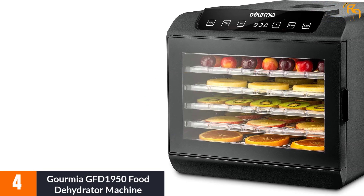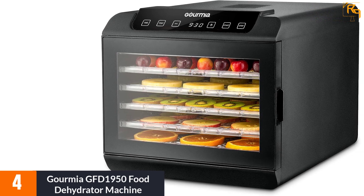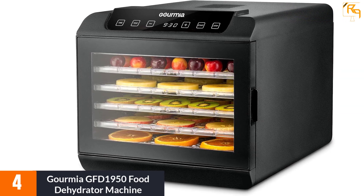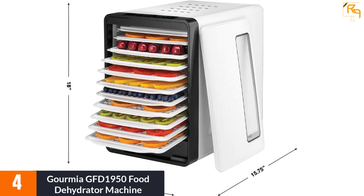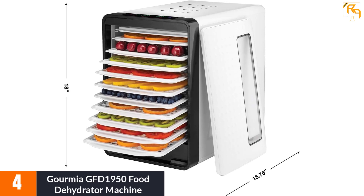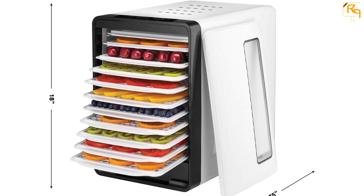At number four, the Gourmia GFD1950 food dehydrator machine. Gourmia has made a name for itself when it comes to kitchen products, and this is a decent dehydrator. It is a well-crafted and spacious unit able to hold a lot of food items. You can set the temperature anywhere between 95°F and 158°F to dry food items thoroughly.